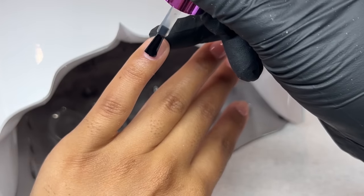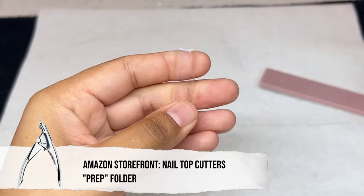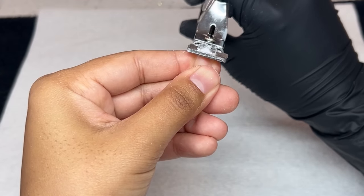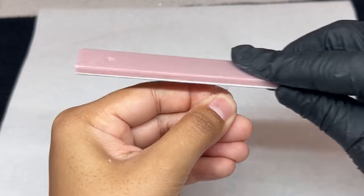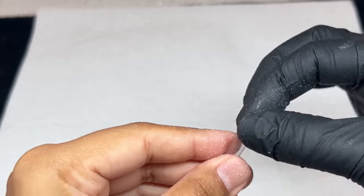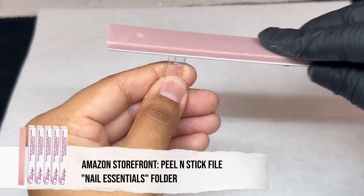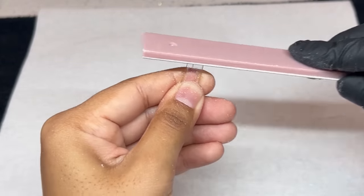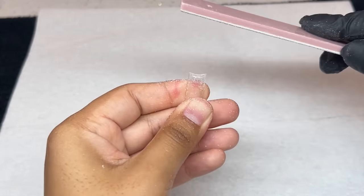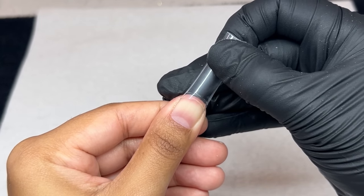Now I'm going in with a second layer and curing that in the light for a full 60 seconds. I'm going in and out of the light because it does get a heat spike, so pay attention to that. Then I'm going to pre-shape my tips before putting them on my nails because I don't want the filing or cutting to risk popping them off. I went ahead and trimmed them with nail tip cutters, then used a Tammy Taylor Peeling Stick file to make that tip nice and super straight — doing all of this before applying.